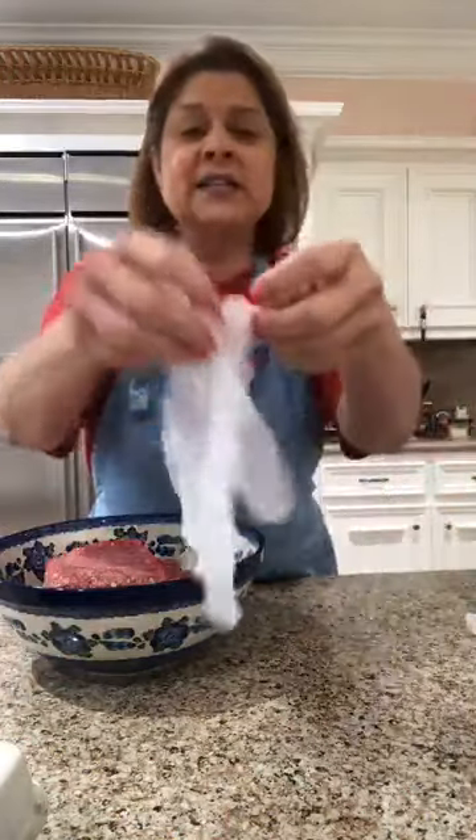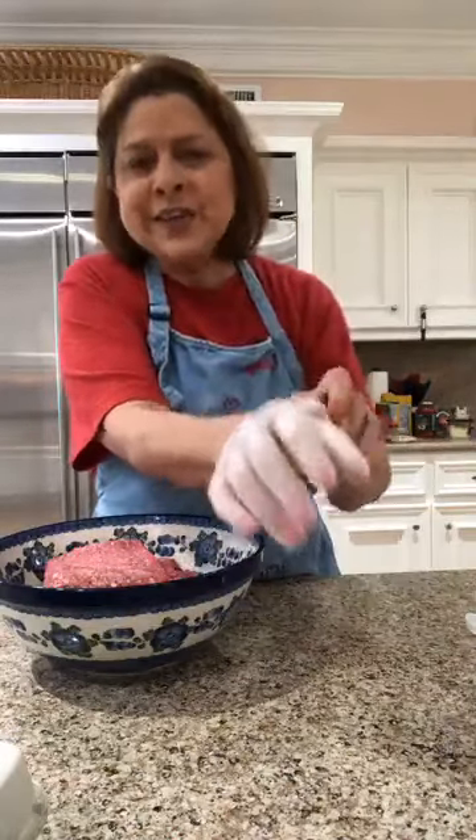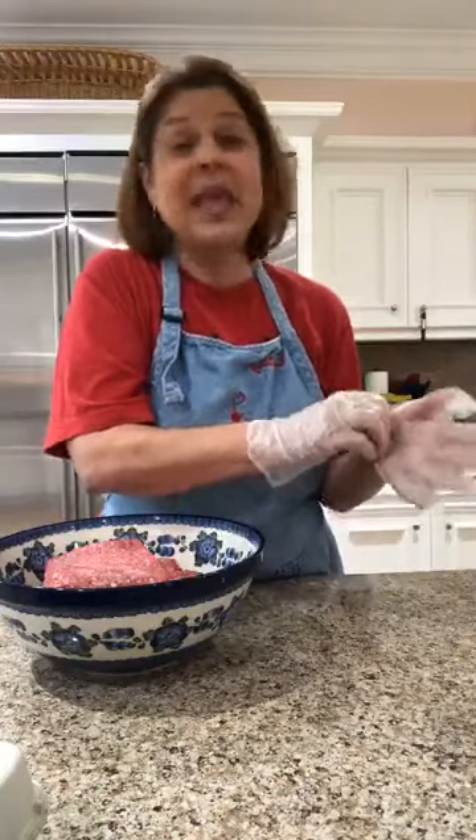Remember how yesterday when we were making dough I said I don't like to get my hands icky? For the most part I can do icky hands, but hamburger meat is a whole different ball of wax. I really don't like it — it's gross. So I bought these little plastic gloves.